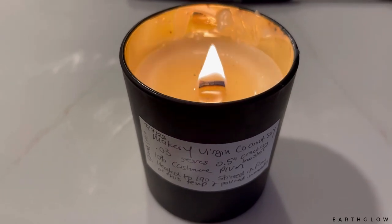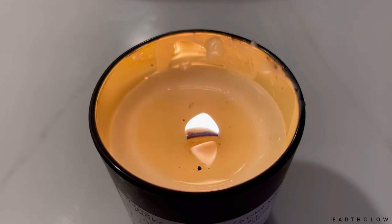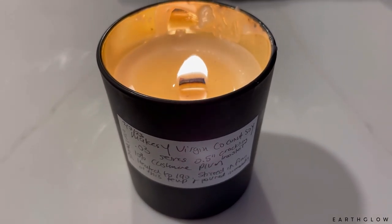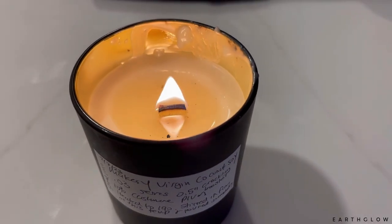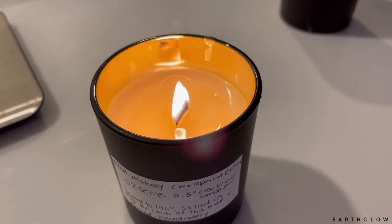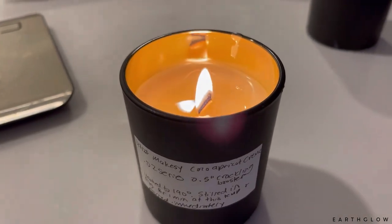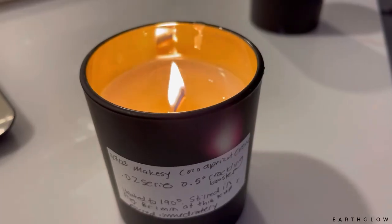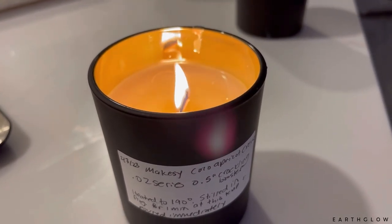I did go ahead and try the .03 series single-ply wick. The candle is kind of a mess right now because some of the burn bits got into it, but so far I'm really happy with this wick. This is the same exact one except it's the single ply — a whisper bit wick instead of a crackling wick. However, this is the Cocoa Apricot Creme with the .03 series single-ply wick, and this one actually was smoking quite a bit. So I'm going to change this out to a .02 series single ply and see if that makes any difference.